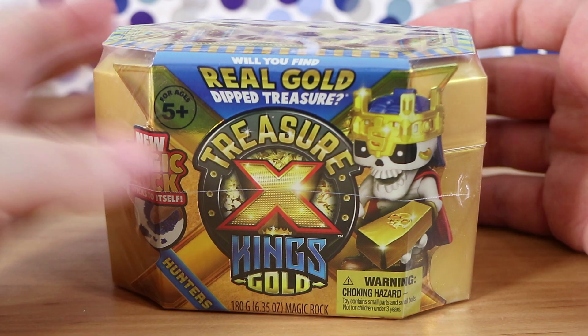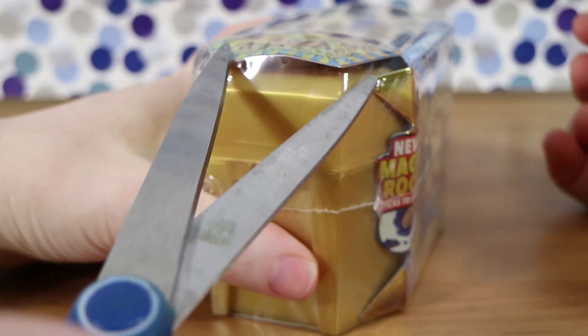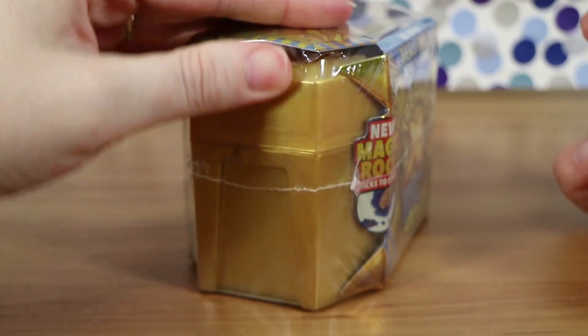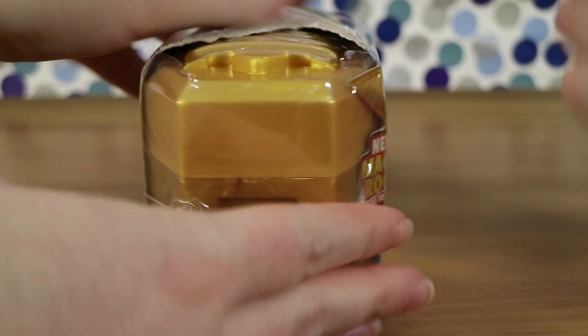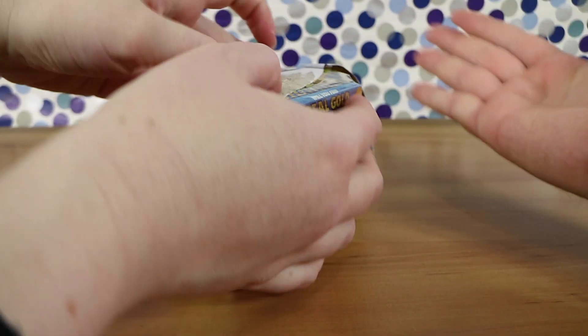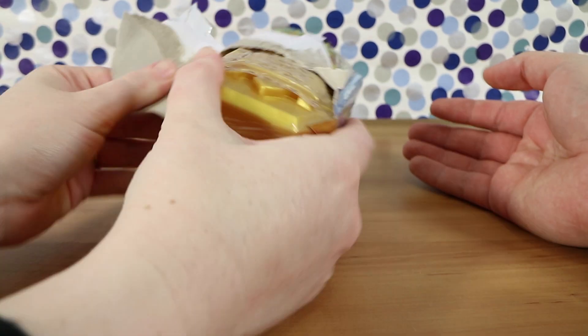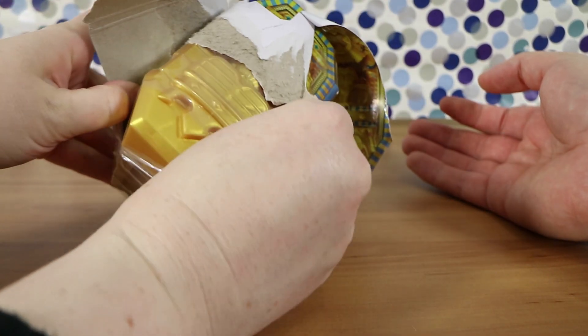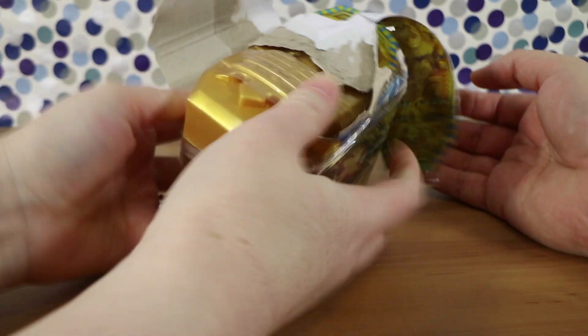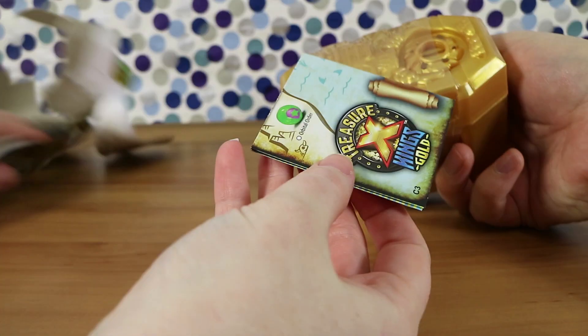You either get a trap or real gold according to the packaging — we'll see! Check out our links below for Facebook, Instagram, and our vlog channel, which has lots of updates, new fun things, and stuff that doesn't quite fit on this main channel.